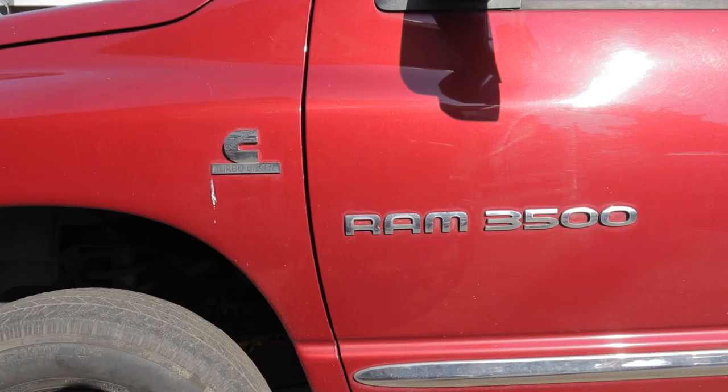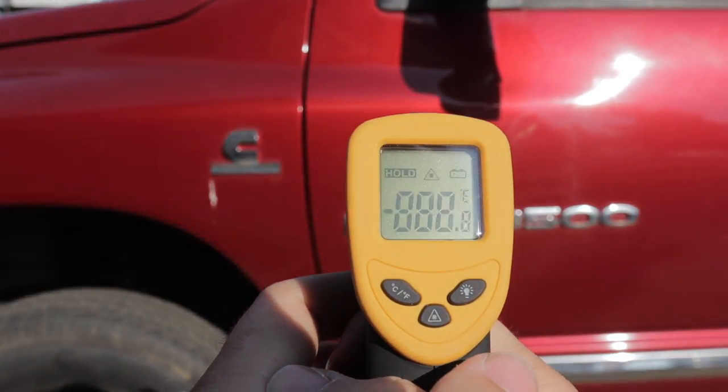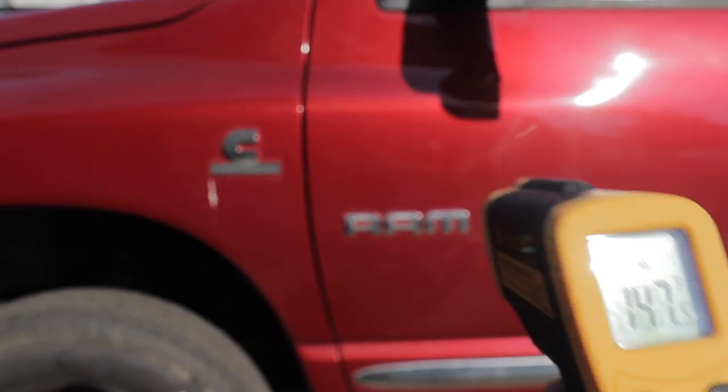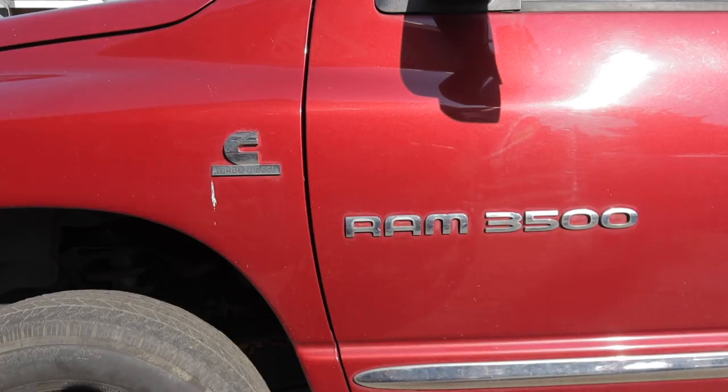If you're doing this on a cooler day or in the evening after the sun has gone down, I'd recommend using a heat gun to heat up the adhesive behind the emblems. For me, it's almost a 100-degree day and the paint is looking like it's around 150 degrees, so I think it's pretty safe to say I'm not going to be using a heat gun for this project.